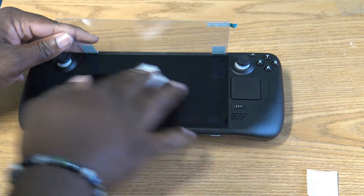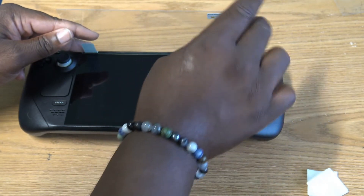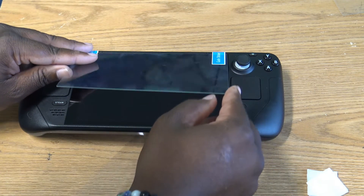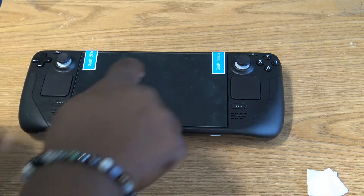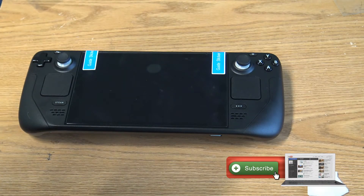It looks pretty good. Multiple pieces come in the package so you can always try again. You're going to peel off the protective film for the adhesive, and then using the guides you put up earlier, place it down like that. Then press from the center to help it bond — the instructions say press on the center, the glass press, and the adhesive will apply itself. Remove tiny bubbles by gently pushing outward from the center.